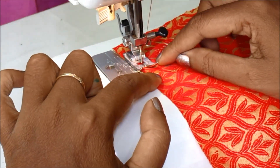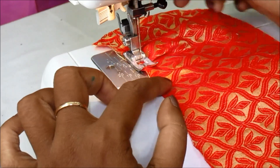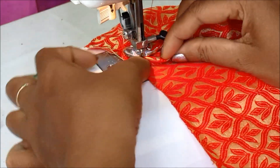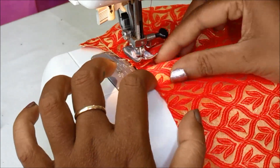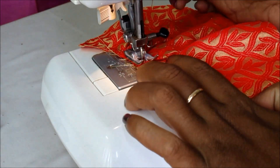I am going to make a new stitch in this video. This is the latest automated machine. You can also use emerald stitches. You can also use piping footers.